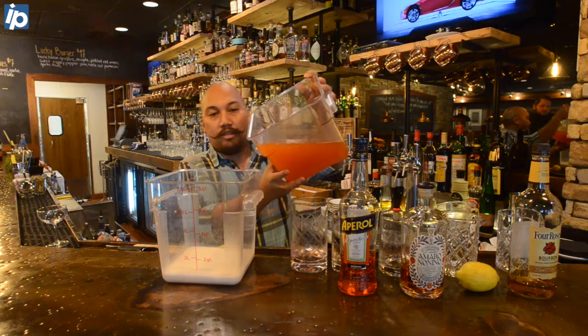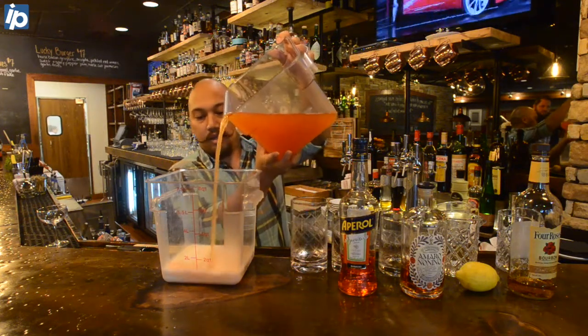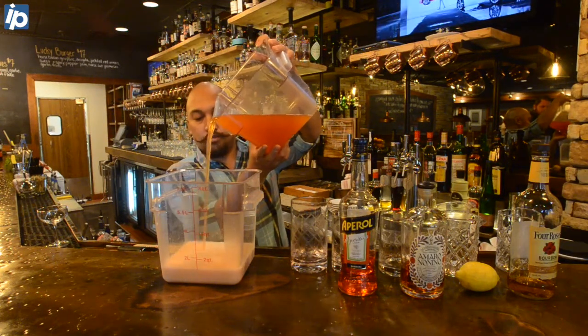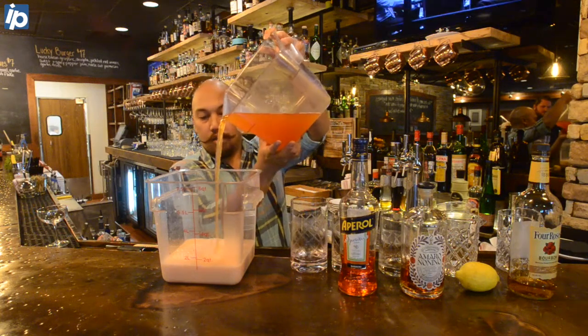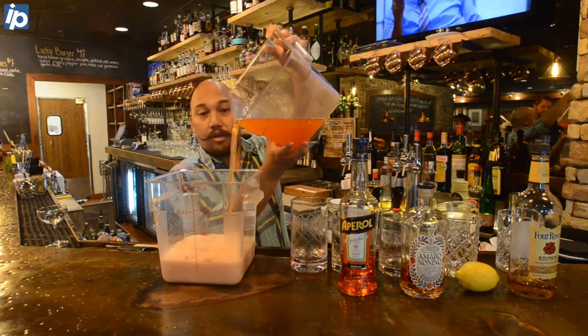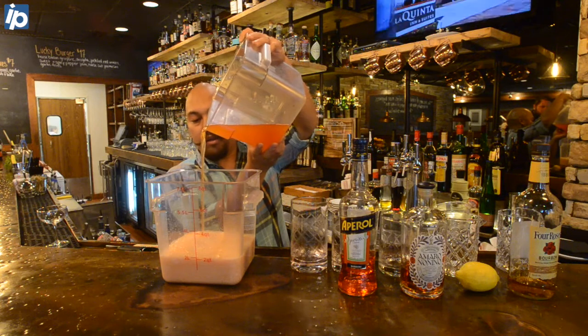What you'll actually see as we slowly stream this in is that it's already starting to curdle. What this is, is that the citric acid in the lemon juice that's homogenized in the cocktail is combining with the milk.